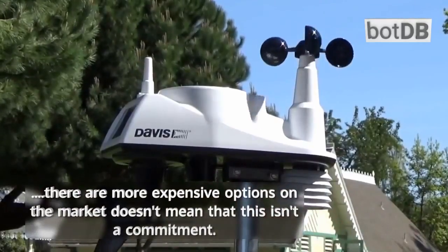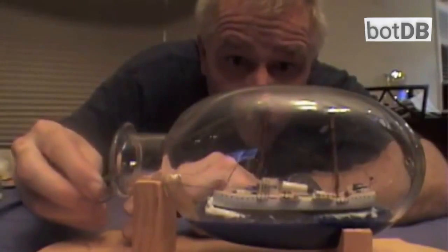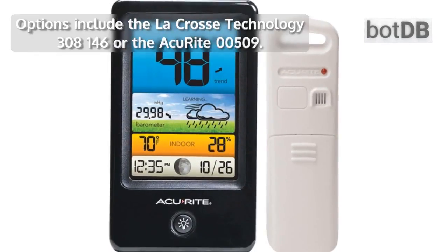Just because there are more expensive options on the market doesn't mean that this isn't a commitment. Hobbyists who are just looking to measure things at the level of humidity might want to stick with something more simple. Options include the LaCrosse Technology 308-146 or the Accurite 00509.